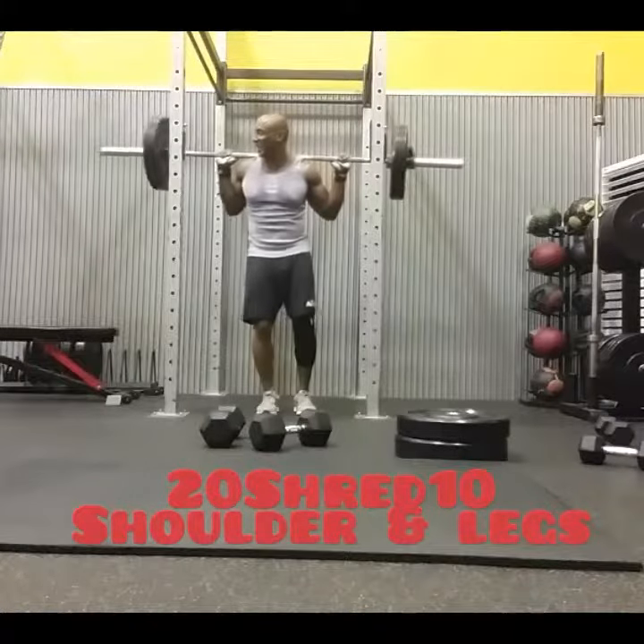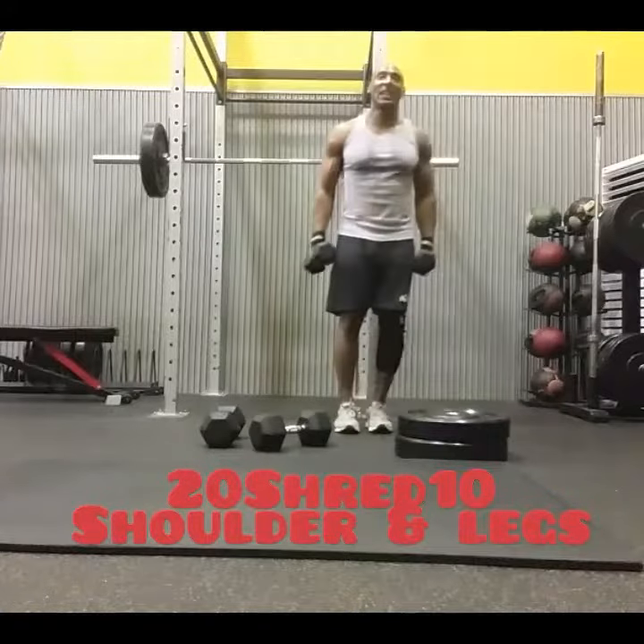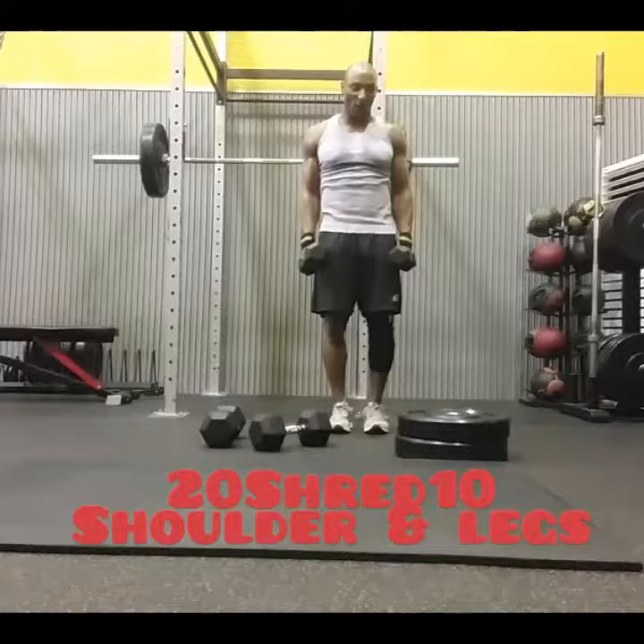As soon as I finished that, no breaks. I grabbed a lighter weight and did lateral raise to front raise — that's one rep. I did 10 reps of those.